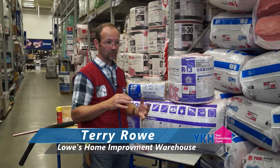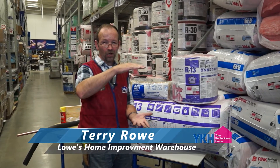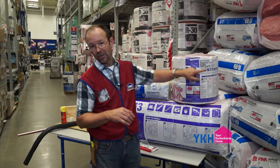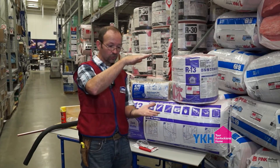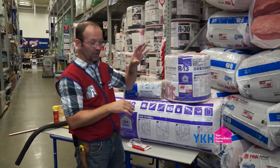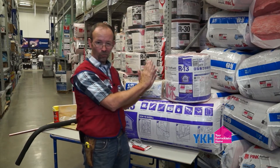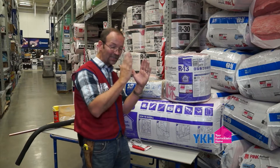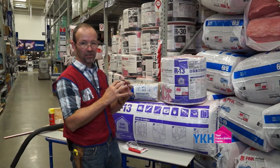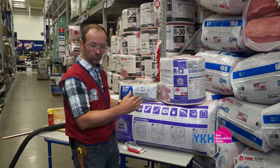One thing I want to make sure I get across: a lot of folks think that with blown-in insulation you can just keep blowing it in and getting it taller and taller. Not all of it is rated for that — you want to make sure your package says something like R6 to R28, because those can be stacked up. The others are going to compress, and as it compresses you lose your R-factor. If you take R19 rated for a two-by-six and push it into a two-by-four wall, you've taken your R19 rating down because you've compressed all the insulating value.